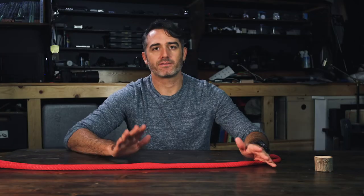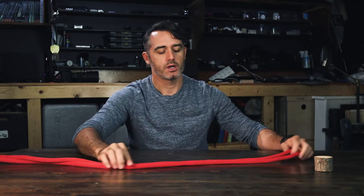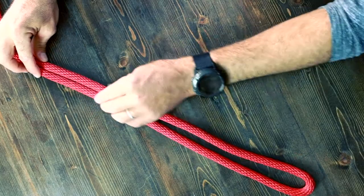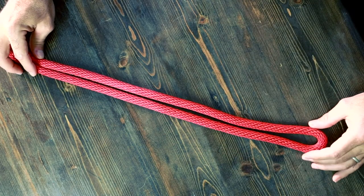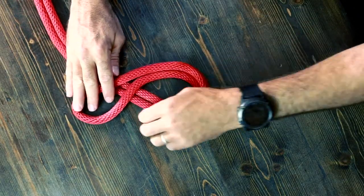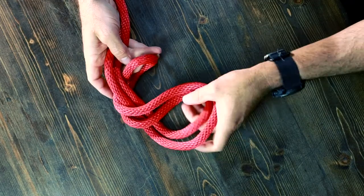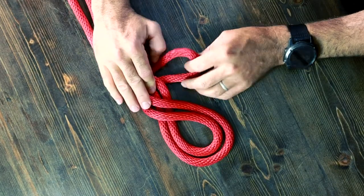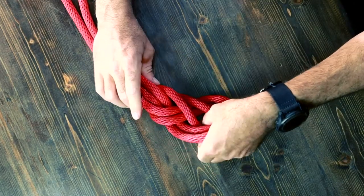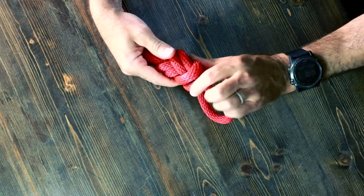The variation is the figure eight on a bight — a bight being somewhere in the middle of your rope. So say you don't have that end to thread around and through; all you do is tie it much like you would a single figure eight. You just take the loop up, take it around like so, and then take it through.